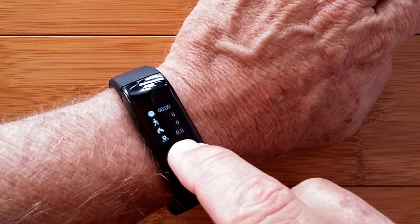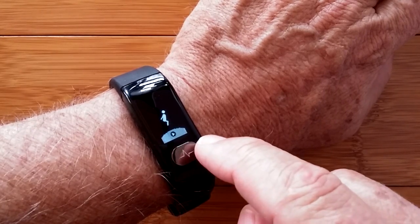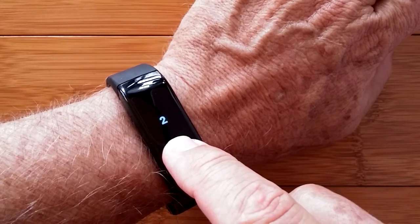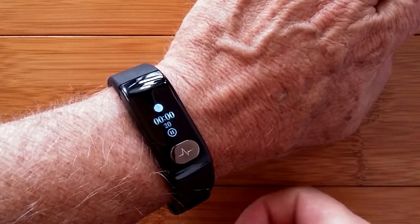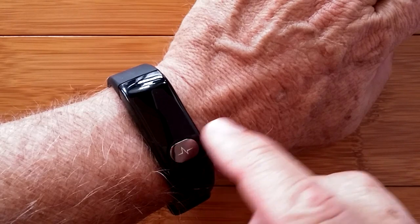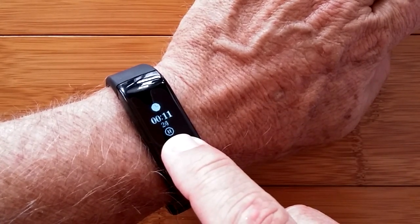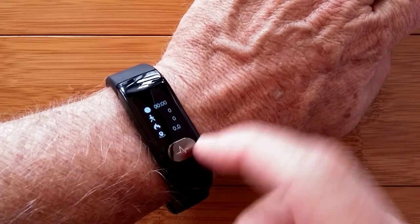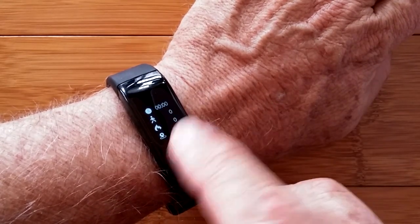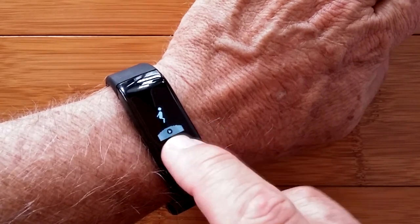You can press and hold to jump back and switch to different modes — each one has a stopwatch going, and you look at the data to see what's collected. I'm not entirely sure what is different between these different styles of exercise that it's showing.